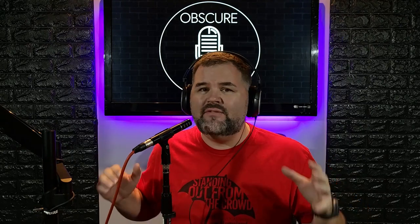Hey, what's up, Obscure Mic people! It is Bark coming back at you with another microphone review. Today we have the PV PVM 480 — it is a pencil condenser microphone.